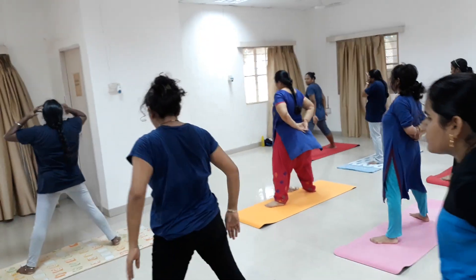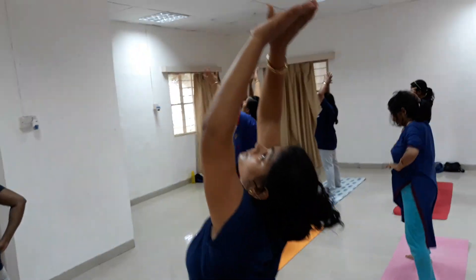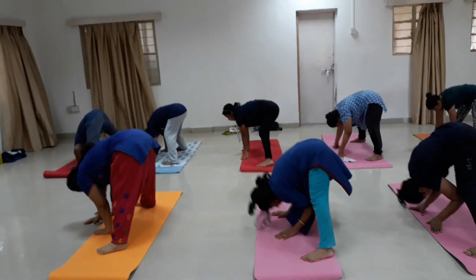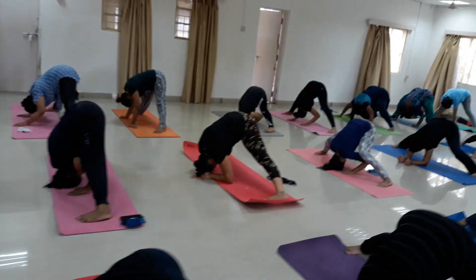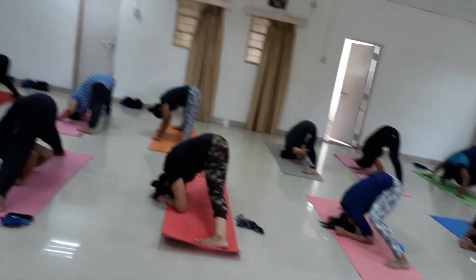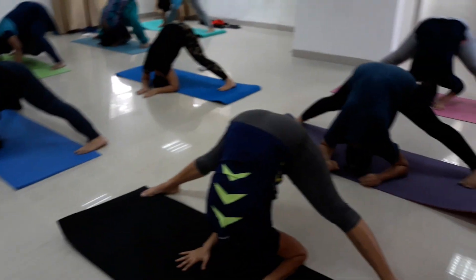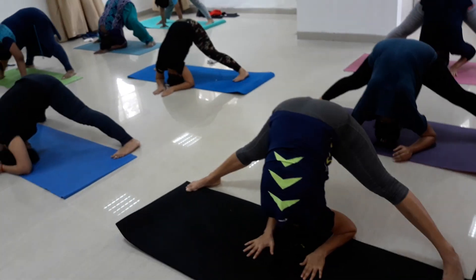Breathe out, relax your hands. Legs apart nicely. Breathing in, bring your hands forward and upward. Breathing out, bend down — wide leg forward bend. Go for 30 counts. First 10 counts, hands on the sides of your head. Second 10 counts, hands on your ankles. Third 10 counts, hands on the back of your body. Deep breathe in, breathe out — try to keep your legs straight. If possible, try to bring your head in between your legs, or else stay in a comfortable way.